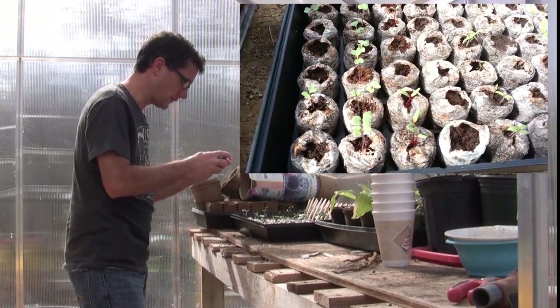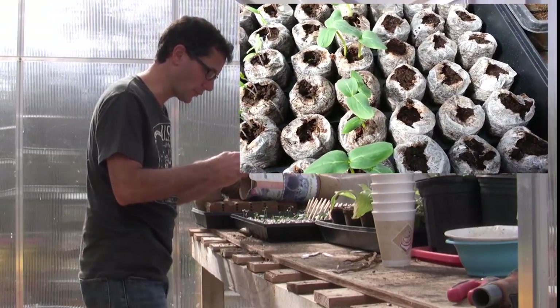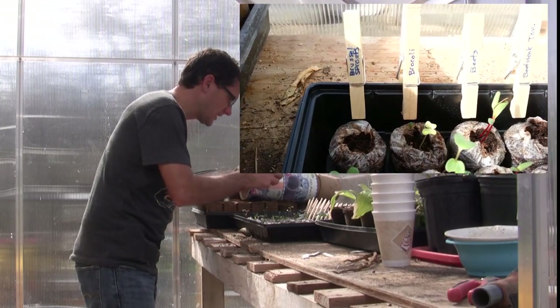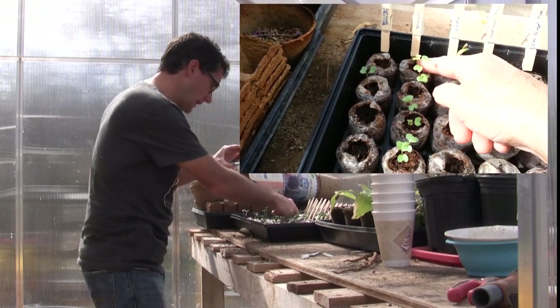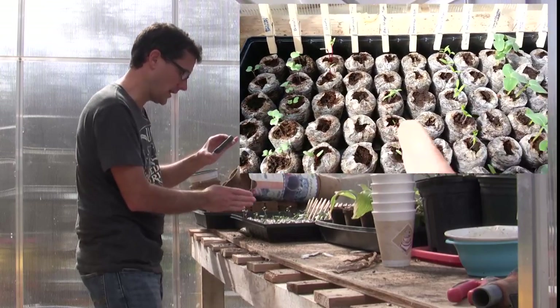You can see that I have several things sprouting. The last three rows were planted a day or two later than the rest, but I thought it would be a good idea to label them with clothespins. Each row — each of the six pellets in a row — are the same thing.